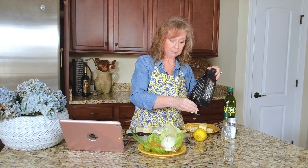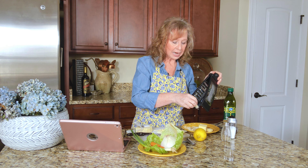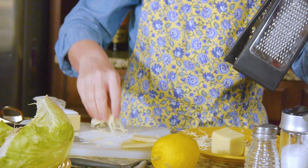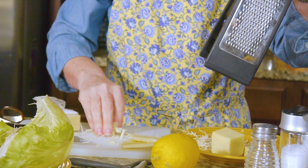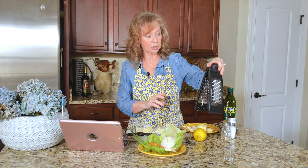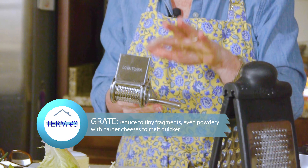That is to melt quicker, and it's softer to the touch, and you can often just sprinkle this on top of things. It won't land as hard as this on your plate. Now let me show you Jimmy's favorite thing with cheese, and it is this.